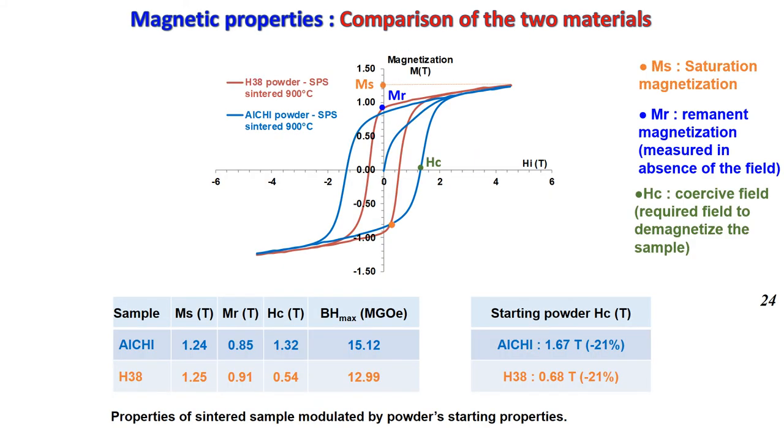Let's look at the magnetic properties, where the main parameters are Hc the coercive field, Mr the remanent magnetization, and Ms the saturation magnetization. This table shows the values obtained for both samples. With the figure of merit — the maximum magnetic energy product — around 15 and 13 MGOe. However, with respect to the starting powder, the coercive field decreased in the range of 21% for both samples.